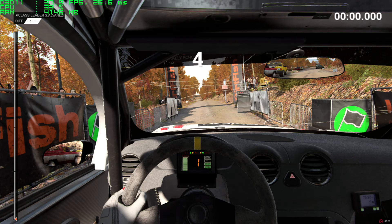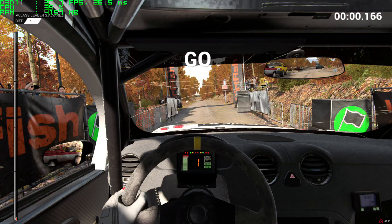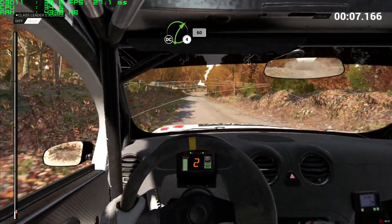5, 4, 3, 2, 1... go. 200 over bumps, 250 right 4 long, keep in, don't cut, 60.